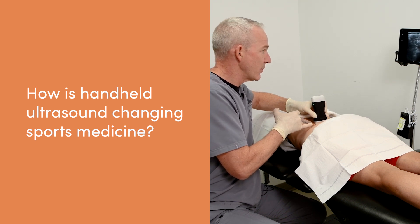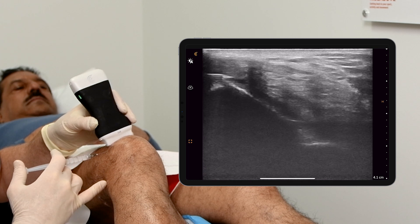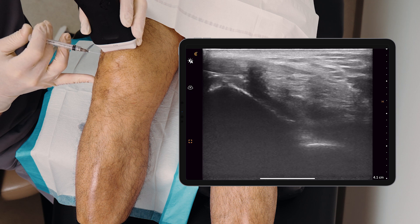I think handheld ultrasound is changing sport medicine and making it essentially a standard of care — patients are expecting an ultrasound-guided procedure. And they're expecting that the doctor knows what they're looking at when they use the ultrasound. It's a bit unfair because we don't learn that in med school. We don't learn that in our training, so it's on us to go out into the world and find that sort of training somewhere. That's how I started my company — to provide those experiences for doctors.